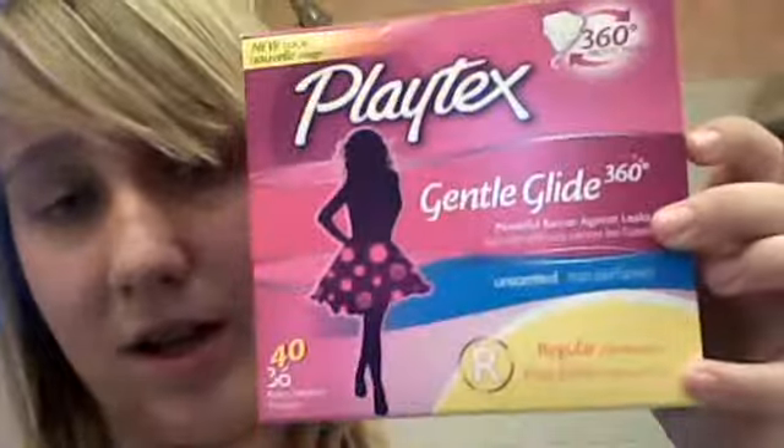They're really great — they hold a lot and they're just awesome. So I really recommend Gentle Glide. I actually recommend it over this board. I recommend Gentle Glide a lot, over Tampax too, and I normally really like Tampax. Anyways, have a great day, girls. Bye!